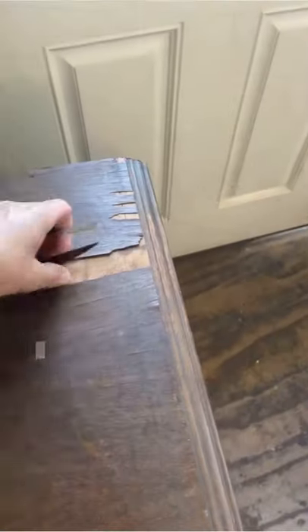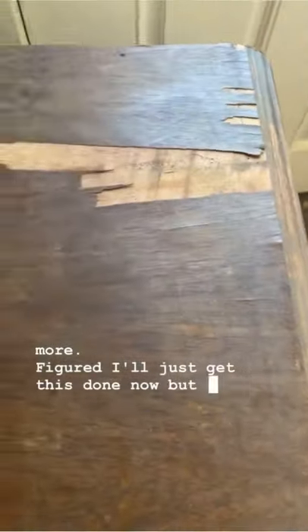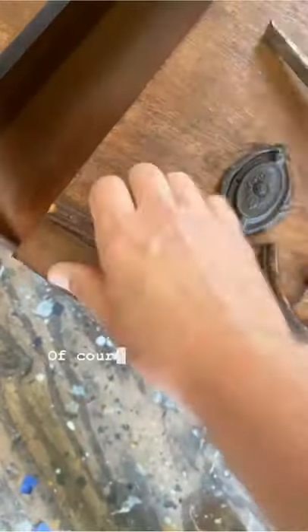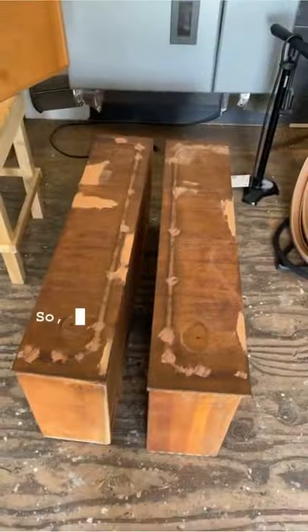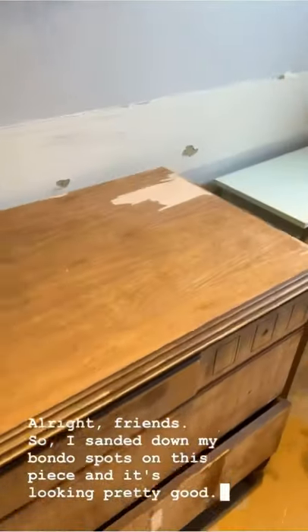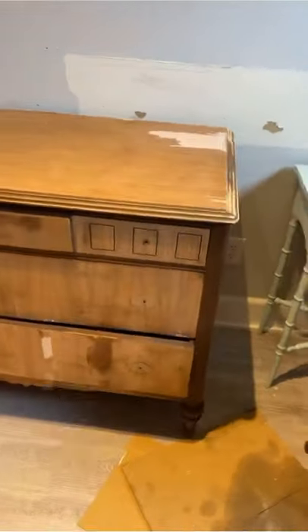This dresser was in rough shape when I got it. I started peeling off the loose veneer and taking off some of the trim pieces — it was easier to take them off than to replace the missing ones. I filled in all the holes with Bondo and sanded it smooth.